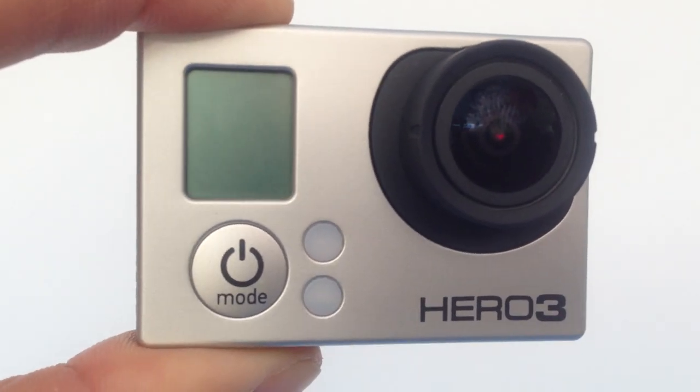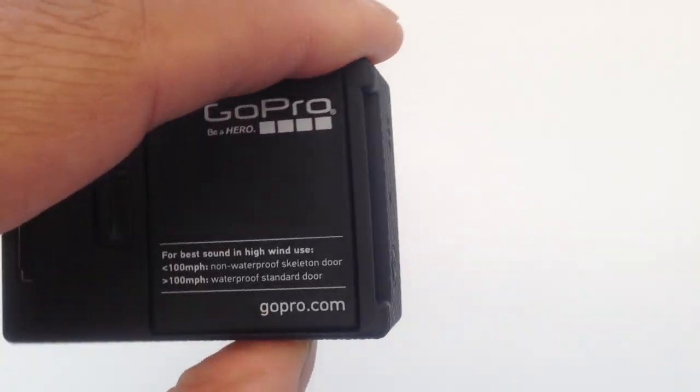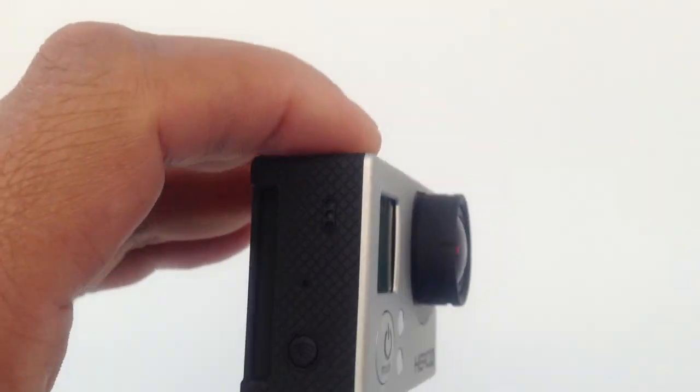This is the Hero 3 I got last couple days. Come out and try them out. Now you got to look at this. Perfectly, not like chopping or anything wrong with it. You know, nothing wrong with it at all. Perfectly.